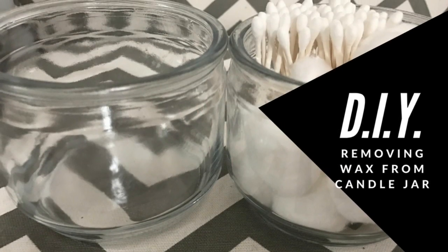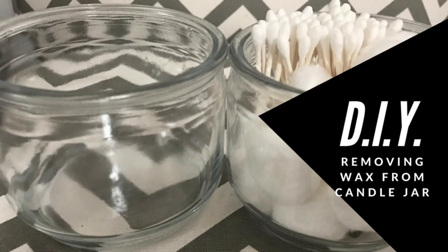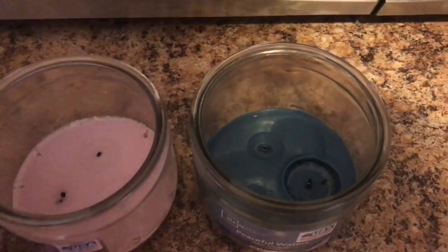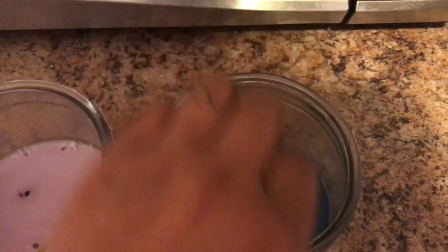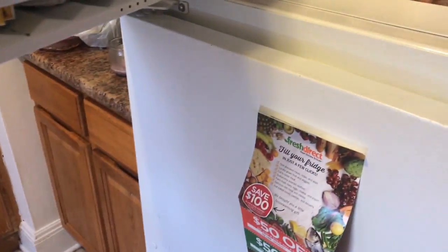Hey guys, welcome back to our channel. Today I'm going to show you how to remove the wax from your candle jar. Here I have two candles from Walmart and I'm going to show you two ways to remove the wax. This one is going to go in the freezer — I'll leave it in there for about three hours and then take it out when I'm done.